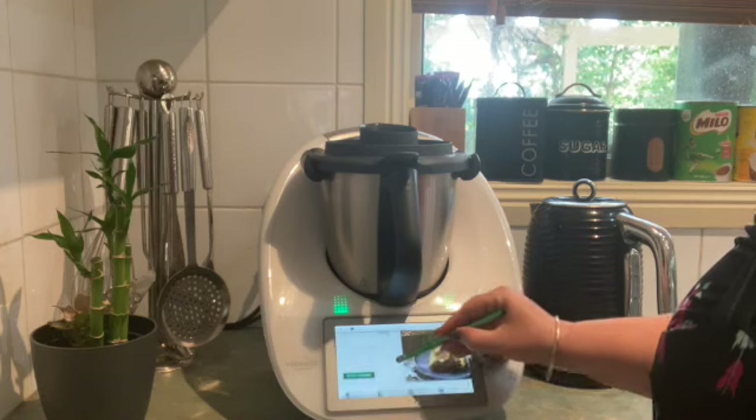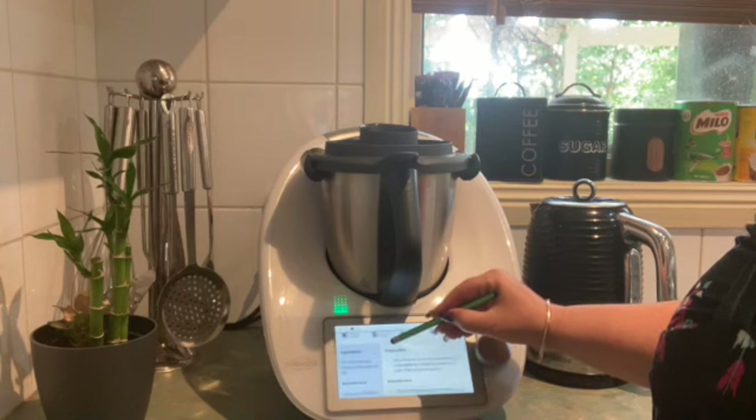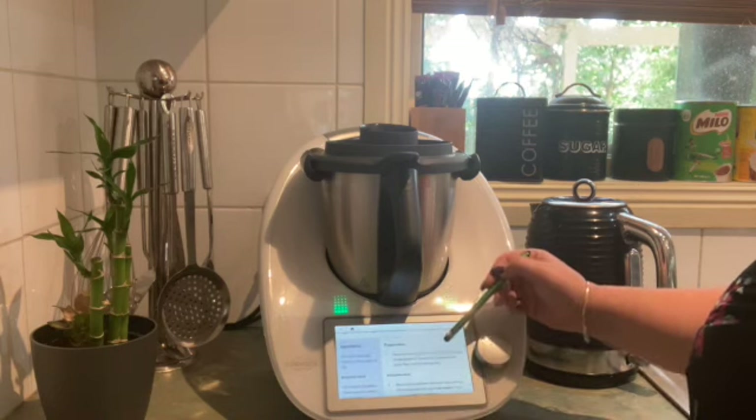Hi guys, I'm going to teach you how to pull apart a recipe on Thermomix and cook a portion of that recipe.